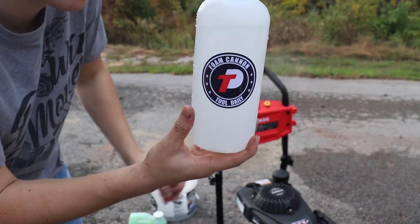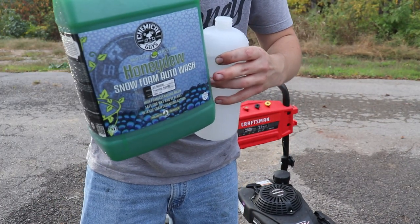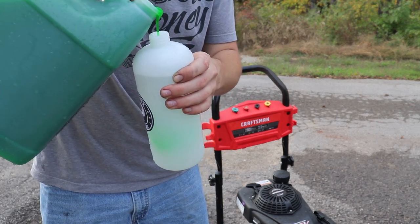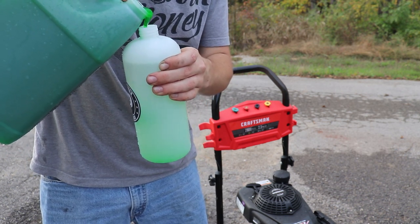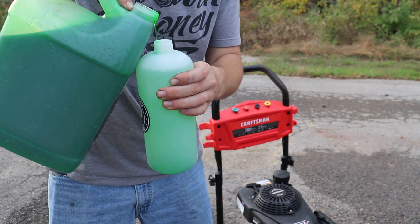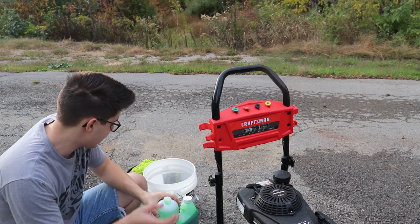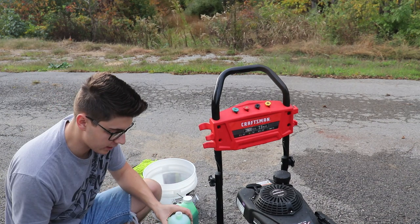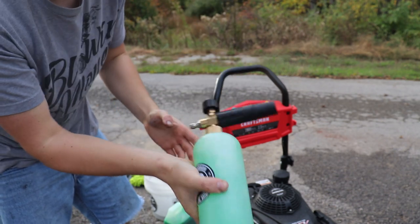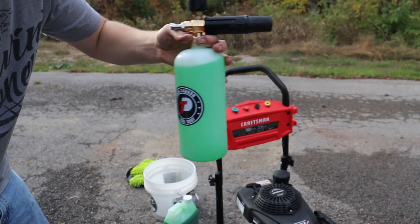Fill the cannon a little bit over halfway up — about a thumb's width above the Tool Daily logo. Then take your soap of choice — in this case Chemical Guys Honeydew, linked in the description below — and pour it in until it reaches that 1000 milliliter mark. That's about the ratio I mix with every soap, though every person is different. We're using the one-bucket method with the grit guard on this one, so I put a little extra soap. Put the nozzle on top, screw it on tight, and give it a shake.